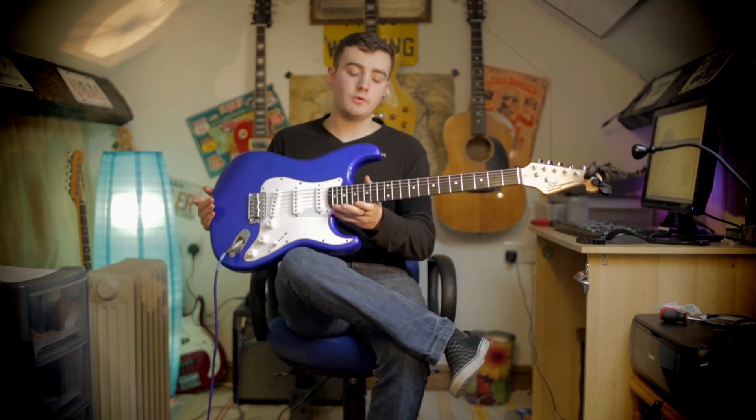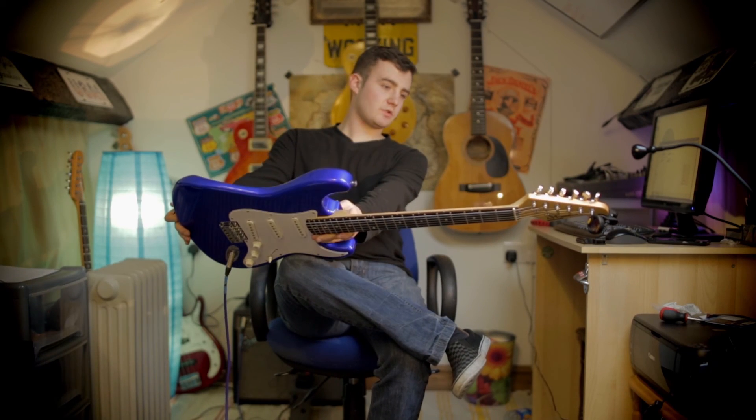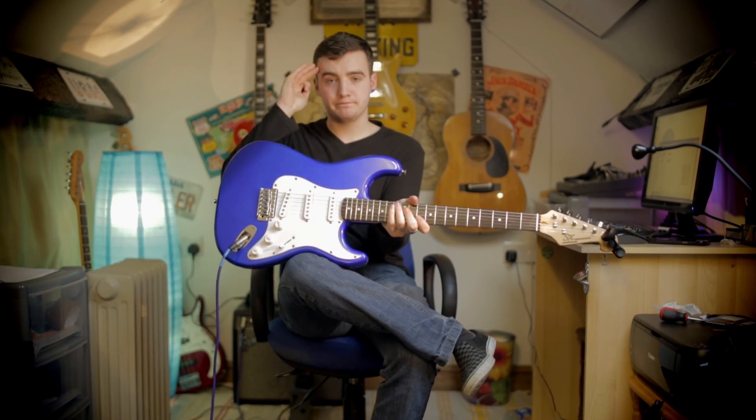So that is the SX Strat copy. Very nice. It's a Squier beater, and hopefully we see you soon.